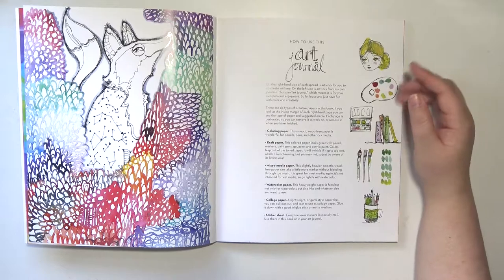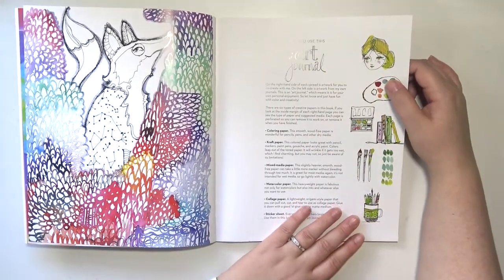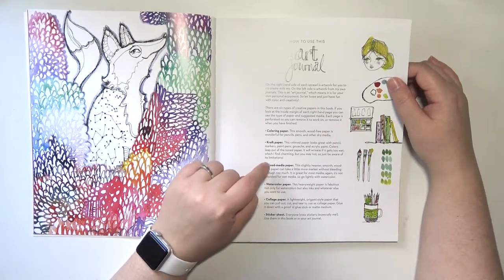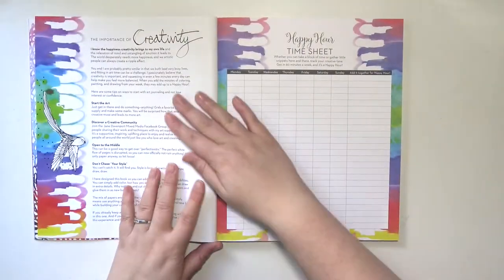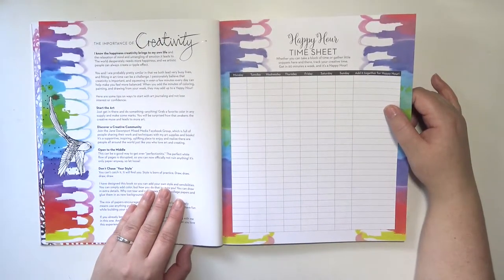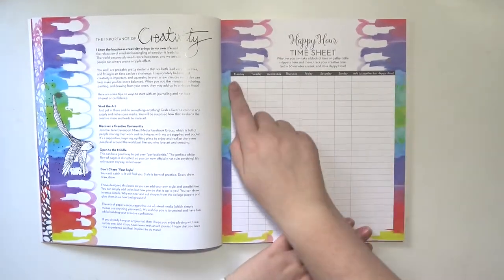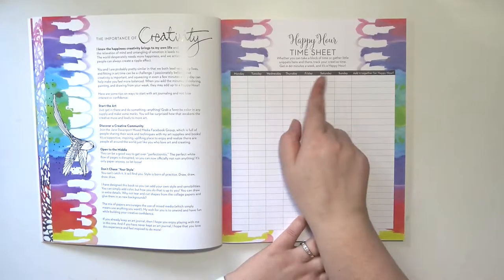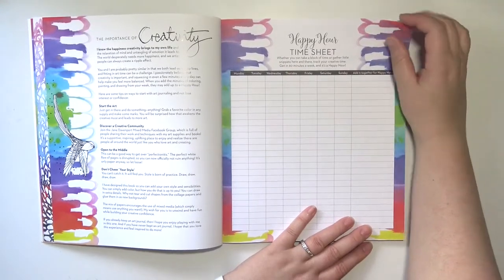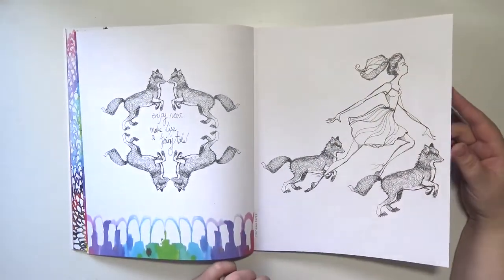So I thought that this would be a nice little starter. It has an information page about the different types of paper and what's in here — there's coloring paper, craft paper, mixed media paper, watercolor paper, collage paper, and a sticker sheet. There are some tips on how to maximize your creativity, and then there is a timesheet so you can mark how much time you spent each day across the whole week and add up your time. It says get in 60 minutes a week — it's a happy hour!